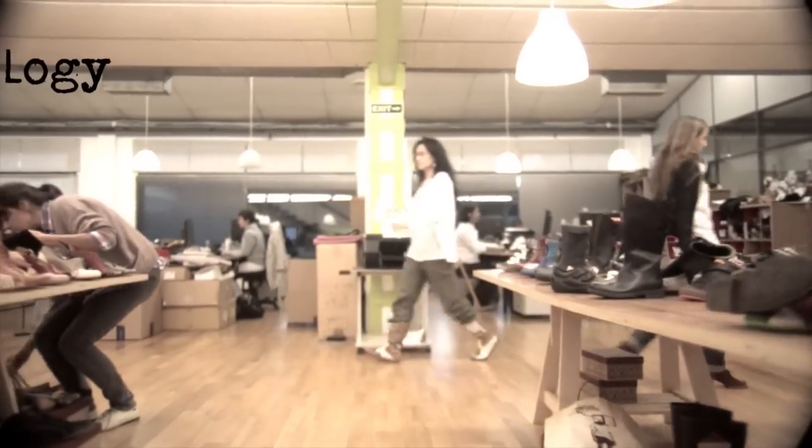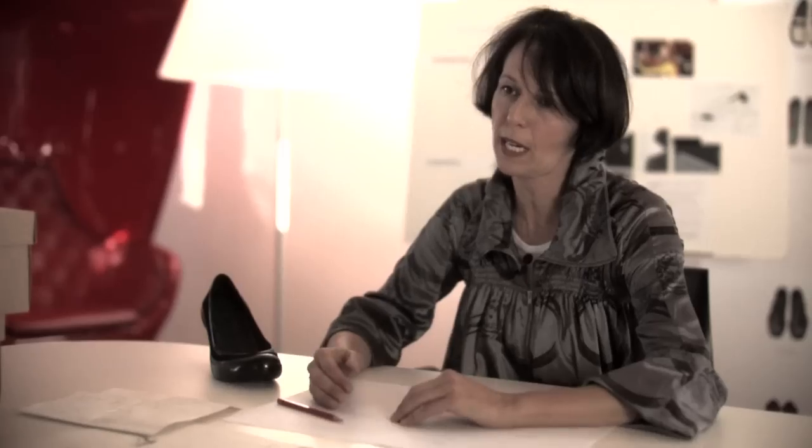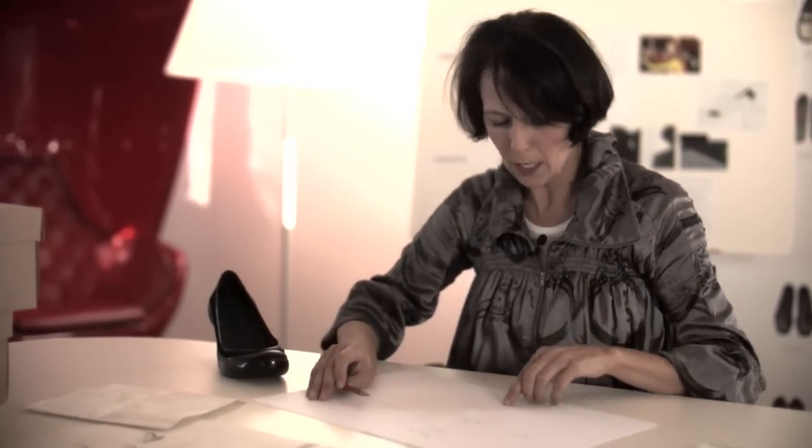If you look at the line, there is absolutely nothing that is out of place — everything has a reason to be in every shoe. And also the future: for me, the future is technology, and that's why we applied it in Mamba. That technology is something we have been working on in the women's team during the last season, trying to make it very comfortable.